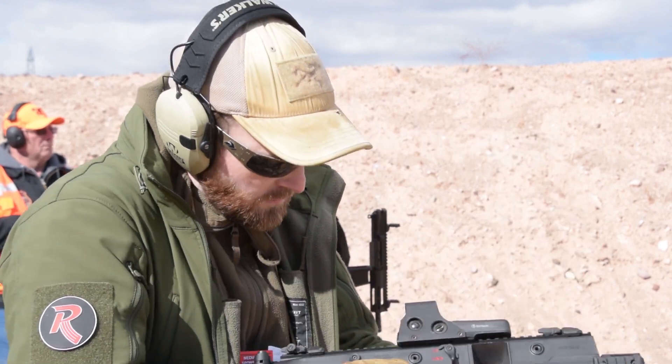Some of the non-OEM extension base plates kind of work, but they're never really great. And from experience, trying to modify an existing .45 mag into a 10mm just does not work at all — it expands the feed lips so quickly that it ruins it in no time.